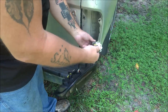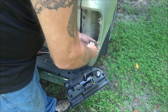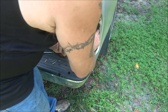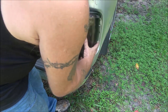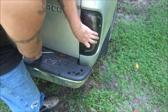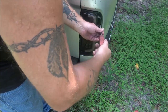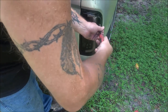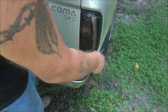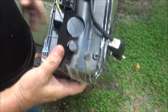Now plug the new one in — it simply plugs right in to where your old socket is. Put your wires in there out of the way, then reinstall your screws. Remember, the two longest ones will be on the outside and the two shorter ones will be on the inside.